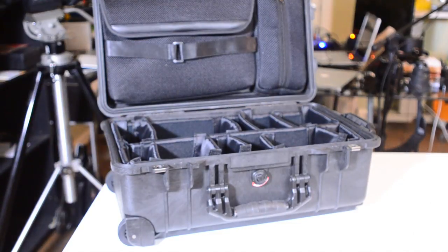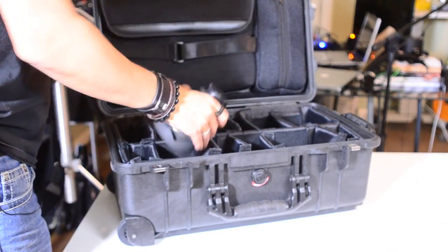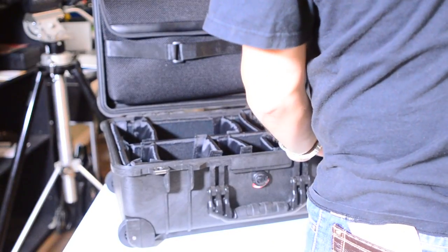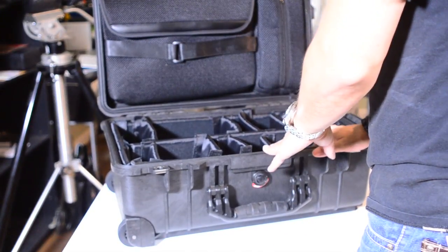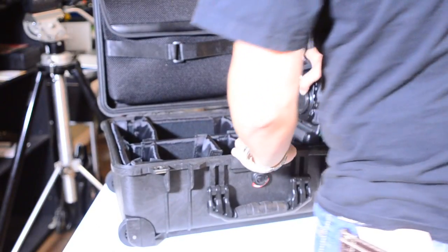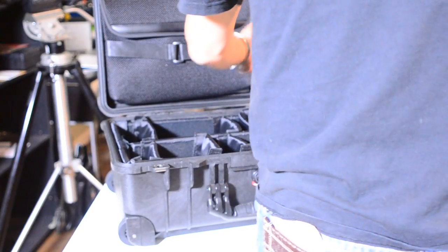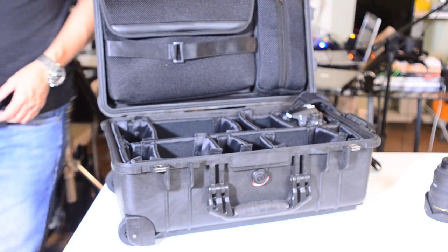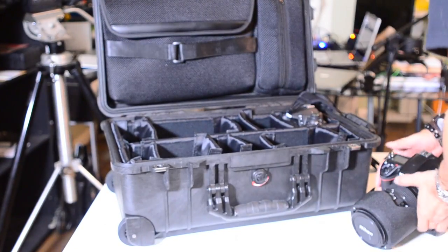Let's see — here's a camera and a lens. I can put a lens here, but I think I want my camera bodies in the front. It's a little tight — I may have to switch that around because I plan to have my camera bodies here and my lenses here. I'm not really sure how that's going to work yet. Let's bring over the old trusty D700 and see what it looks like in there.